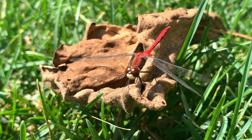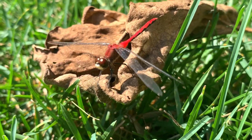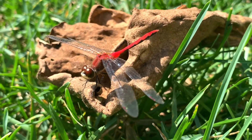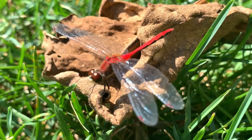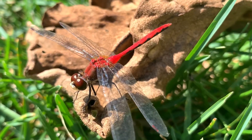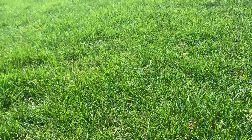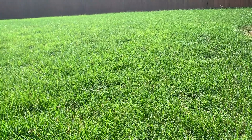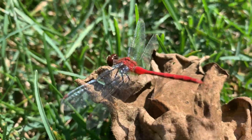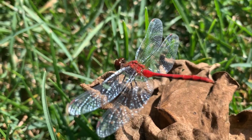This is a thump. I'm here with a dragonfly. This is an amazing dream. It is a beautiful dream.